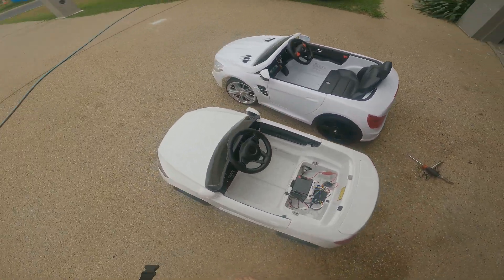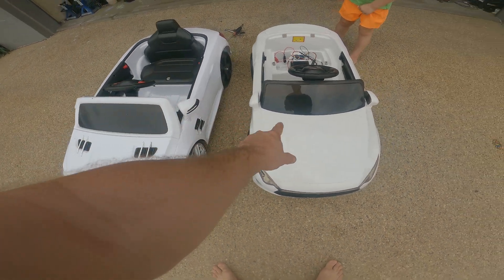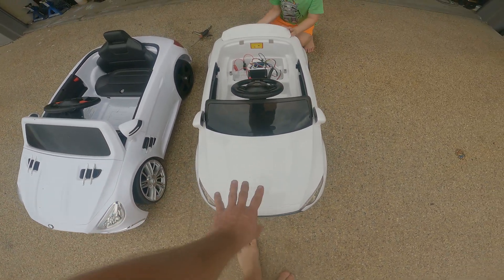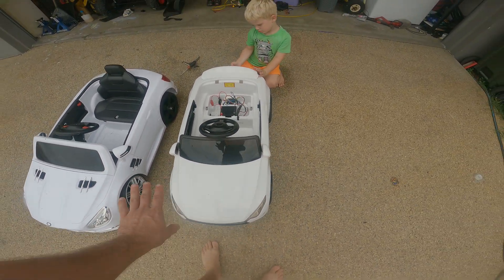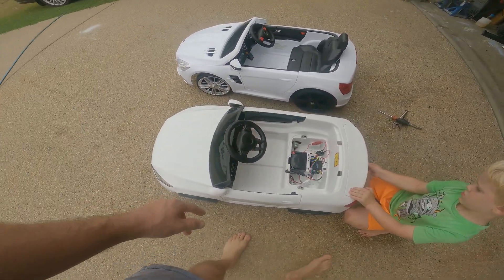Just a little muck around with these things. This one here is a six volt car and it's got a 12 volt in it, and this is a 12 volt car. I just thought I'd show everyone the basics so you can do this at home and make your car go a lot better.